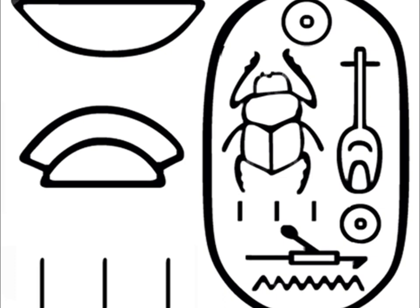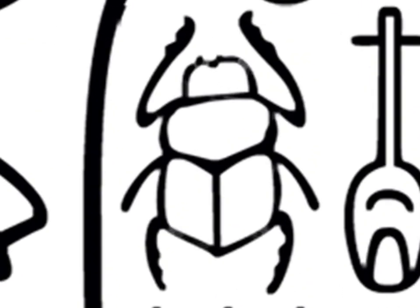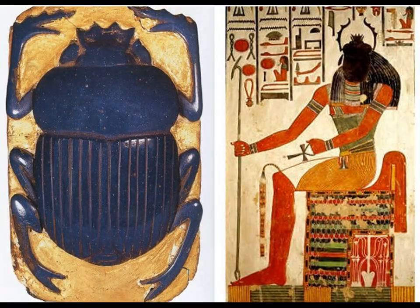The hieroglyphic symbol of the scarab beetle is a triliteral sign and it means Kepri. Kepri was a very important ancient Egyptian god, an aspect of Ra, and he was believed to help the sun rise every morning — so he's very important to the ancient Egyptians.